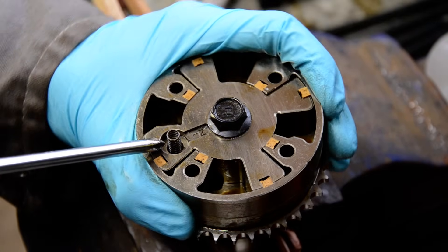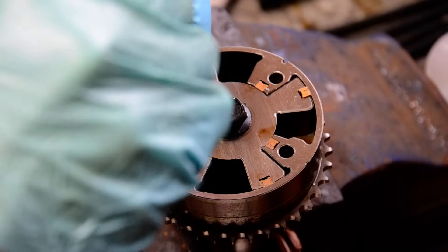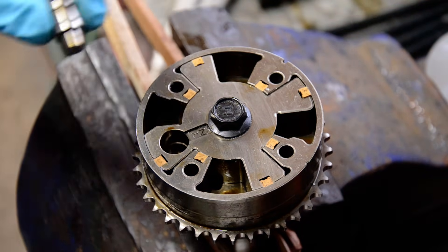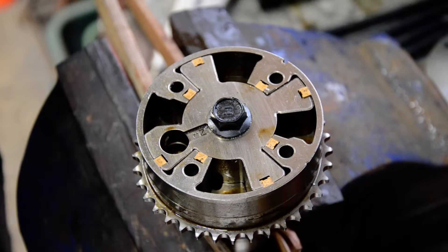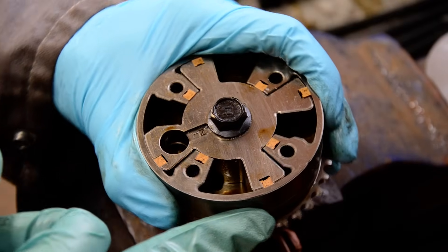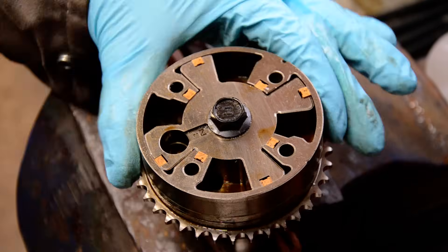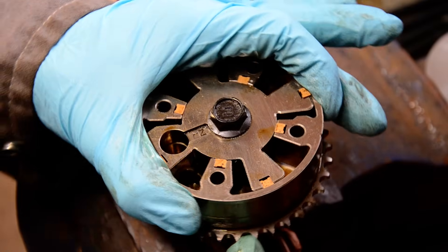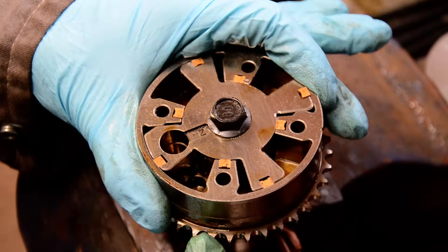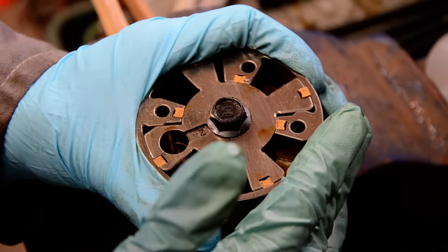There's a pin here that's spring-loaded that doesn't quite let it turn, so I'm going to pop that pin out. There we go — you can see it's kind of tapered. It's spring-loaded; I don't fully understand what it does exactly, but I think it just locates the maximum position this can go to. Now that the pin's out, you can see the range it can change the timing — from here it's one, two, three, almost four teeth.